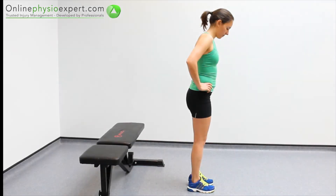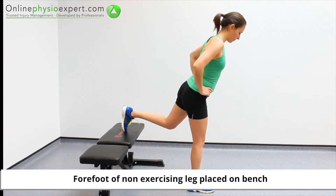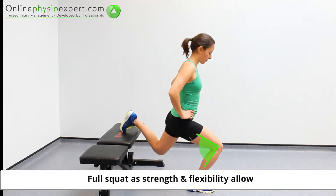Start this exercise standing in front of a stable bench. Place your forefoot onto the bench and control a single leg squat with your knee angled as flexibility allows at the bottom of the movement.